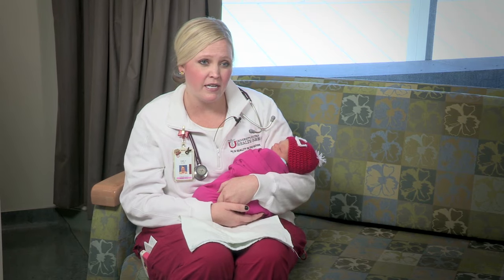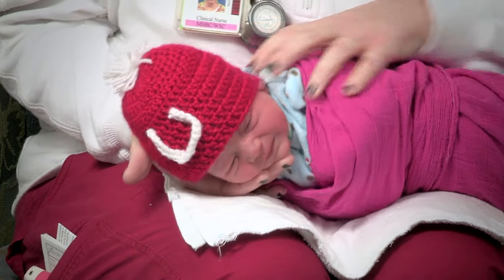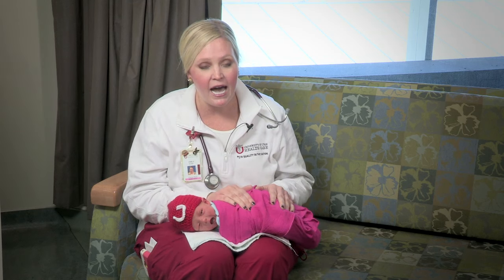Another position to burp babies, if your arms or your hands are getting tired from holding them, is across your lap. Move them into your lap. Babies cannot turn their head so you have to turn their heads for them. Position them and then you can pat their back to try and get a burp out of them. Babies like this position because it puts pressure on their tummies.